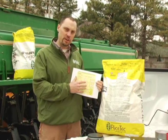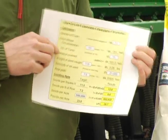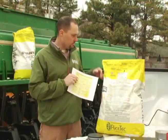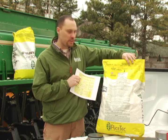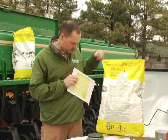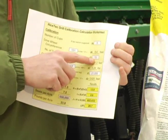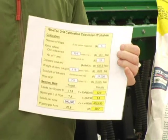You can also enter the number of seeds per pound, which on your bag or on your mini bulk is a listing of the number of seeds per pound for your particular lot of seed. You'll put that information in, and then you're going to divide the number of seeds per pound into the number of seeds per acre that you need to plant.